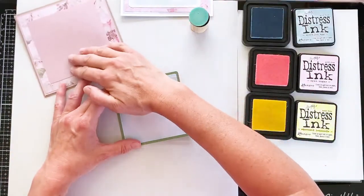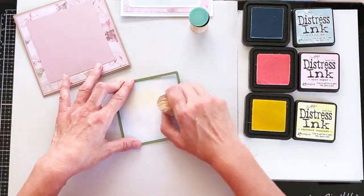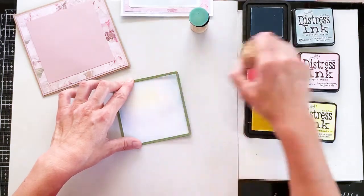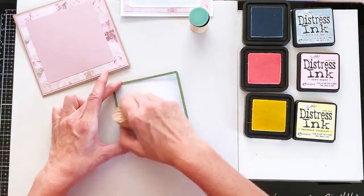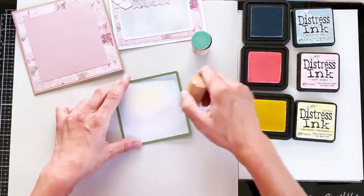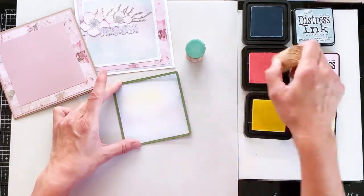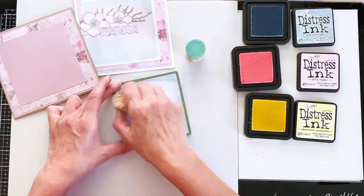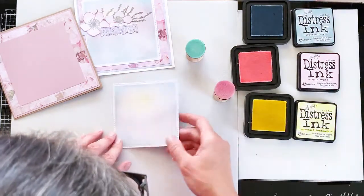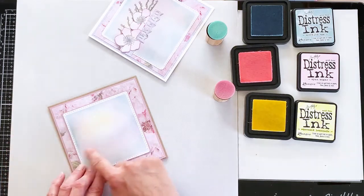To incorporate the pink from the design papers I'm going to use some Spun Sugar, just blending that into the background — build it up slowly, add a bit of colour here and there. I wanted to go with a cherry blossom theme because that's what the flowers from the stamp set reminded me of. And I have a little bit of pink going on in the background now — you can see those colours have blended really well. When we mount it onto the card you can see the pink of the background picks up the pink of the ink.